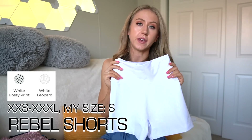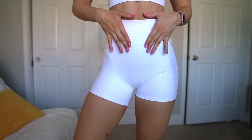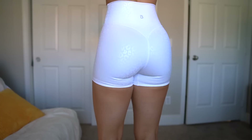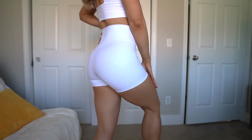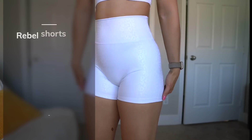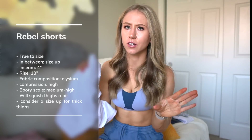Then we have Rebel Shorts in white leopard and white bossy print. The white leopard feels like a slightly thicker material than other leopard print colors, so I'm hopeful about opacity. They're a four-inch inseam, so they do roll on me. Unfortunately this launch has no biker shorts — they even changed a pair that used to be a biker short into a four-inch inseam. Seamless waistband, no front seam, extended crotch gusset, curved seams in the back — super flattering on the glutes and a nice high rise.